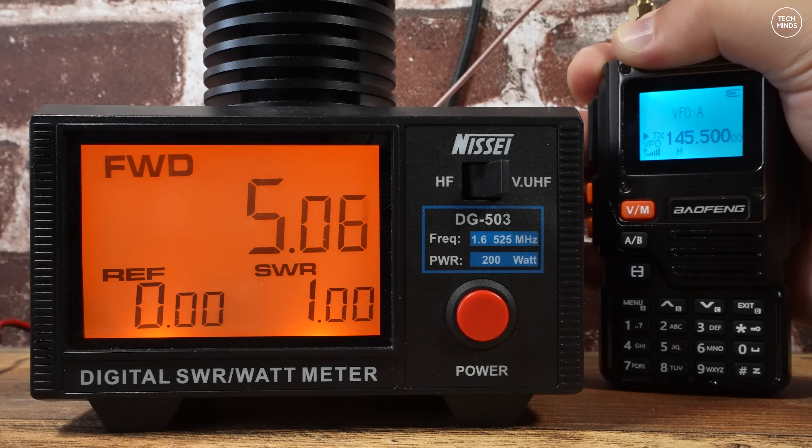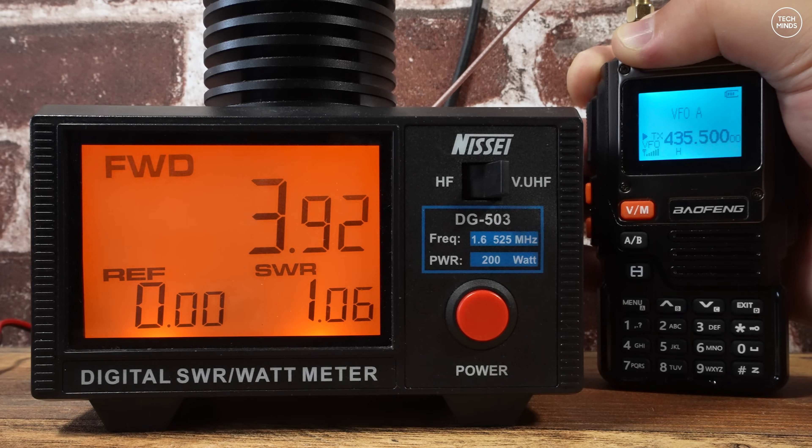Moving on to RF power output: on two meters at 145 MHz we see an output of 5 watts, which is pretty much exactly what was expected. On the 70 centimeter band at around 435 MHz, we see an output of just under 4 watts — a little less than advertised, but not unexpected.